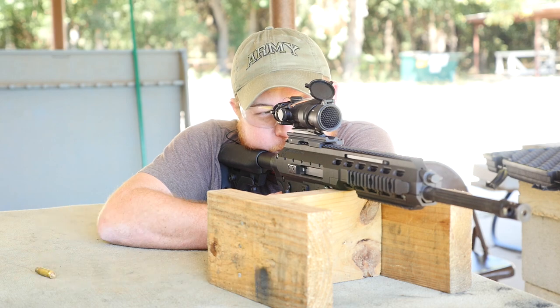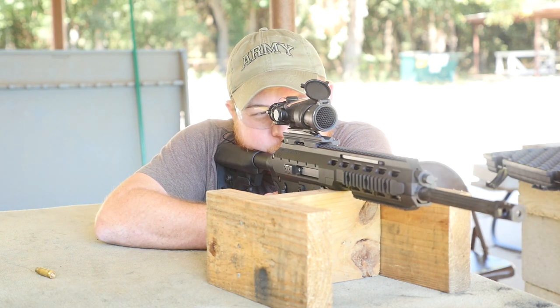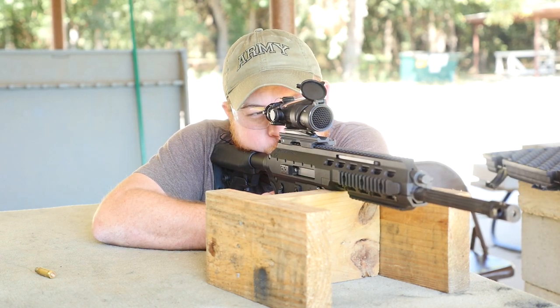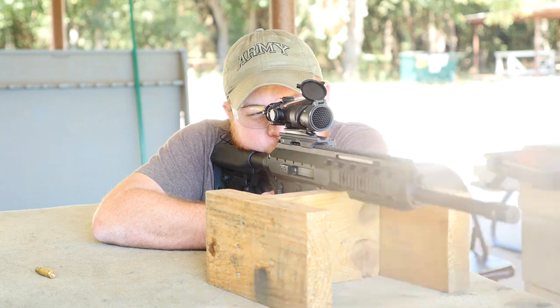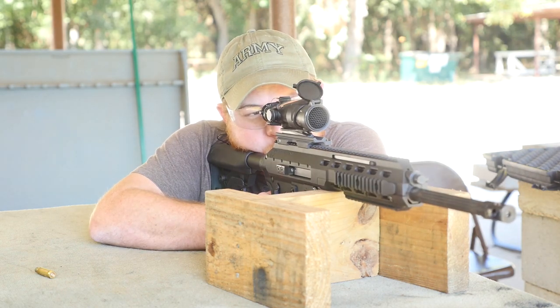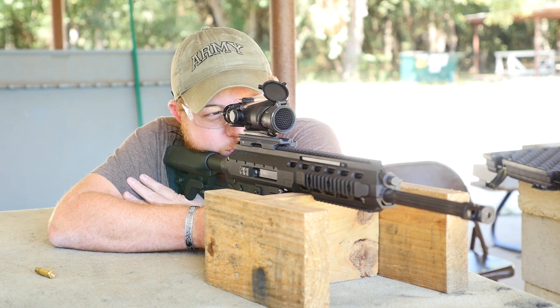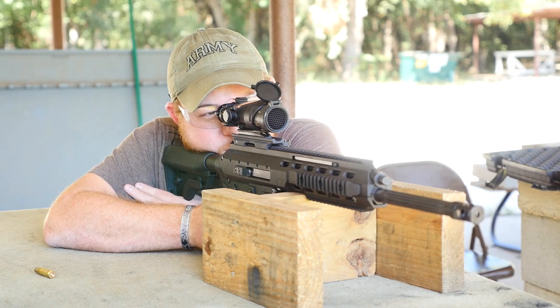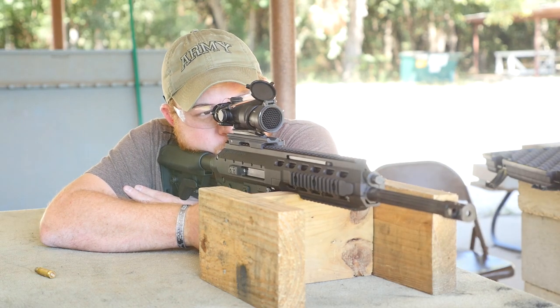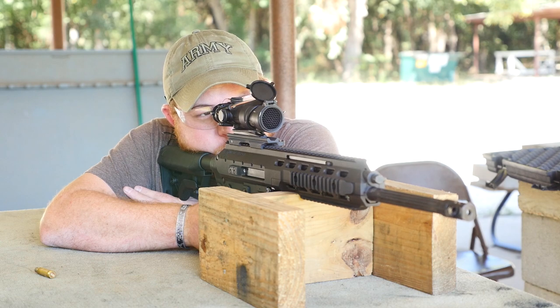Early in the test we knocked out the accuracy test. Patrick and I both shot two five-shot groups using standard M193 ball ammunition. It shot well — we both thought the recoil impulse was nice. The safety is in the same position as on an AR-15, since this system is self-contained and can be mounted on an AR-15 lower without any modifications, which is pretty cool. So if you have an AR-15, it's plug and play.